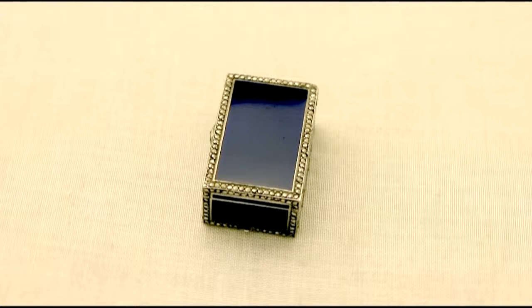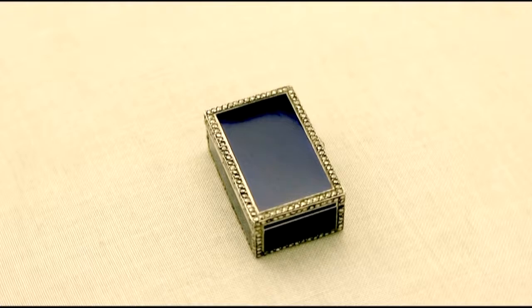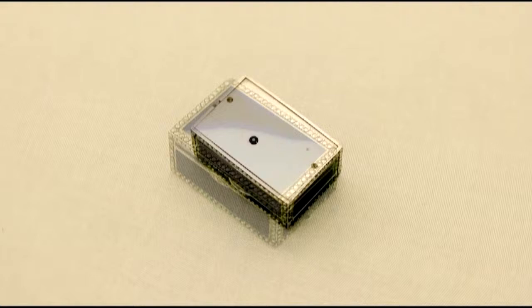Hello, my name is Andrew Campbell, welcome to AC Silver. This fine antique continental sterling silver enamel and marcasite miniature musical box is quite an exceptional example.